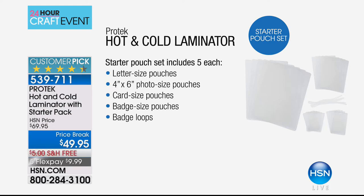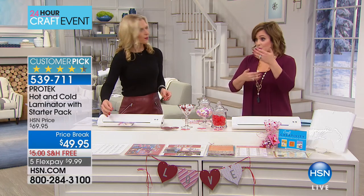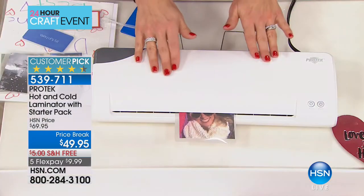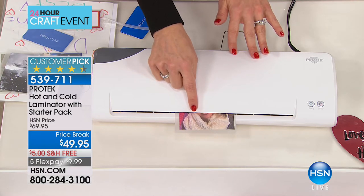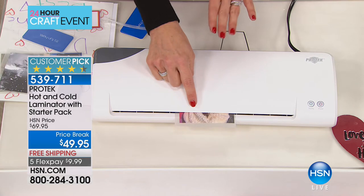You'll want to preserve everything from art projects to important documents, maybe your prescriptions list. So all you do is take whatever you're laminating — I'm laminating a picture here — put it into the 4x6 pouch. It goes about 10 inches per minute.